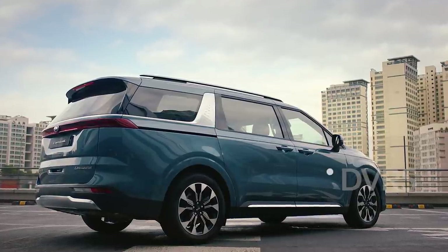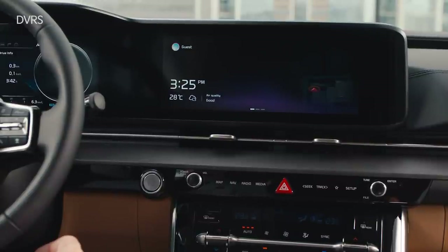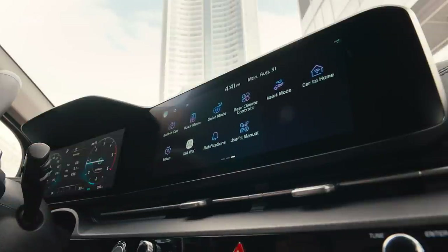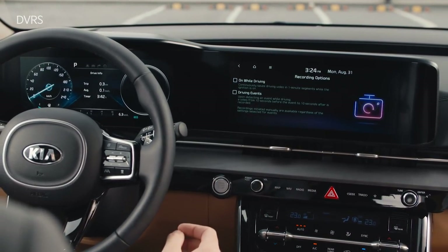The DVR system that records while parking and driving is deactivated when the vehicle is initially shipped, so be sure to activate it. Swipe the infotainment system screen to the left and tap the built-in cam icon to activate the driving recording options and parking recording options.